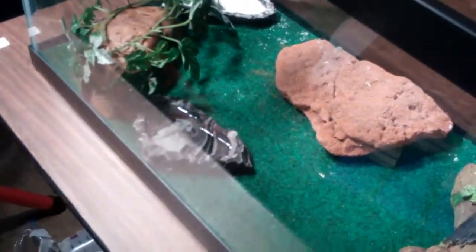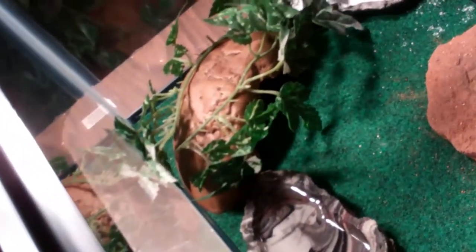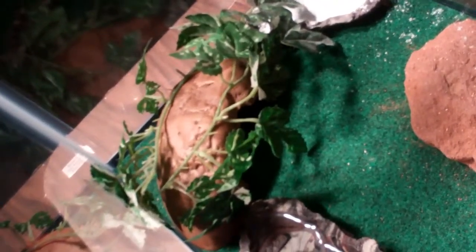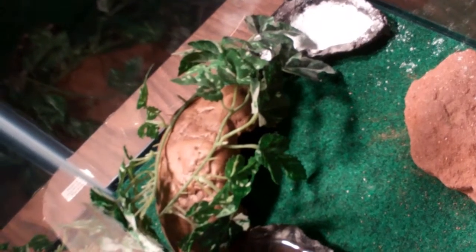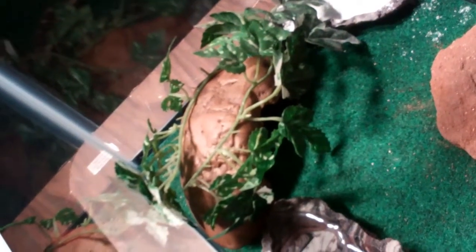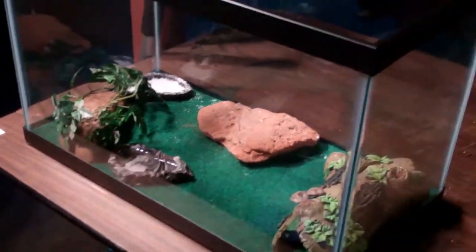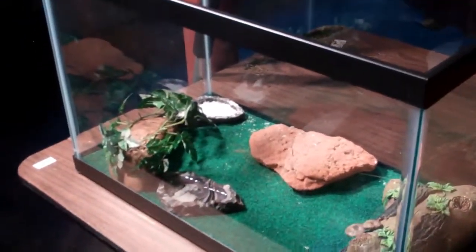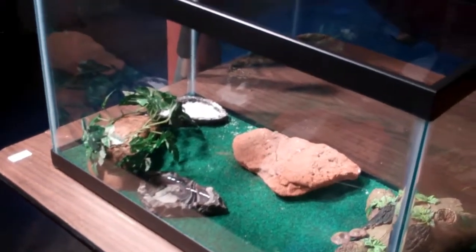This has been a simple leopard gecko setup video. I would show you my leopard gecko, though he's in his cool hide just chilling out, so I'm going to let him be. I'm going to make a video of him eating later tonight, so check out my channel. He's a very, very ferocious eater, so it's going to be a very cool video. I hope you enjoyed my setup video. Thank you for watching. This has been Cole from AquaHerpers.